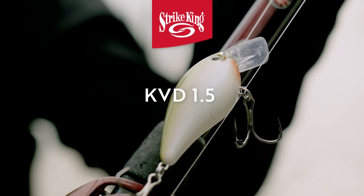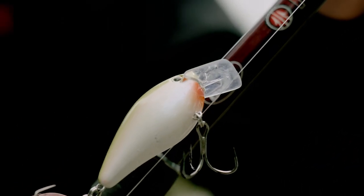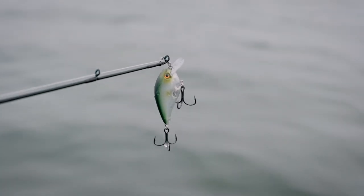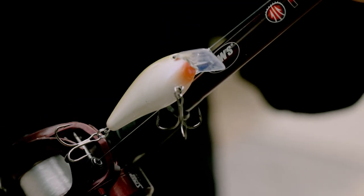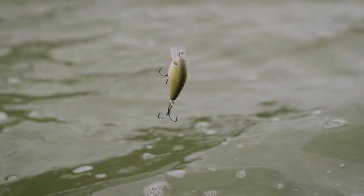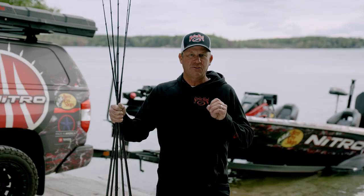First and foremost, a KVD 1.5 square bill. That is my go-to shallow crankbait. We make different colors to match the forage whether you're looking at perch, bluegill, shad, whatever it happens to be in the system. It's just a great bait whether you're fishing shallow cover in the back of a creek or you're cranking grass out on a main lake flat. It's a go-to bait for that four to seven foot zone anywhere I go in the country. It's just a great fish catcher.